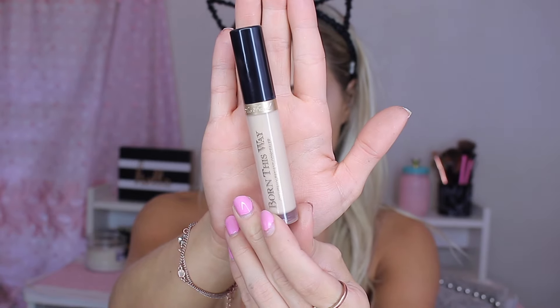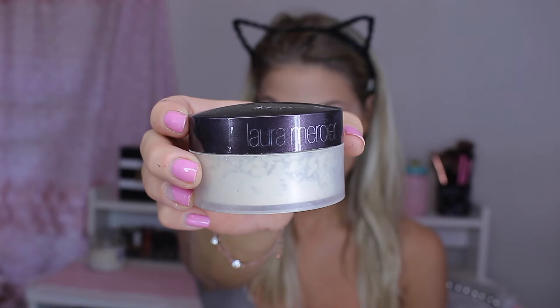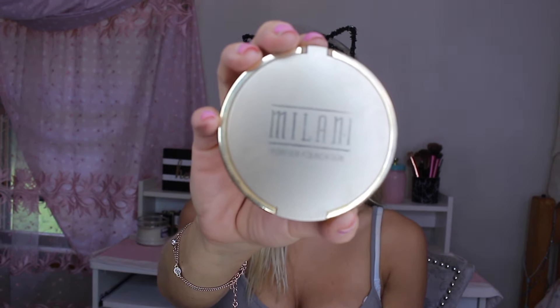I already applied foundation — I use the Too Faced Born This Way foundation. I'm going in with the new Born This Way concealer to match. It didn't record me applying the concealer, but I applied it underneath my eyes, the bridge of my nose, and my forehead. To set that, I'm going in with my Laura Mercier Translucent Setting Powder and a Sigma Tapered Highlight Brush, the F35 — I use this to set my under eyes all the time. Then I'm going in with Milani Pressed Powder using an Elf Kabuki brush on the rest of my face.